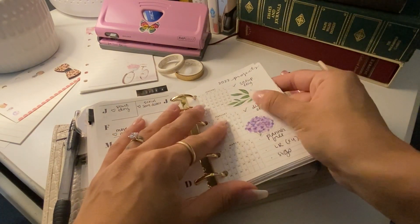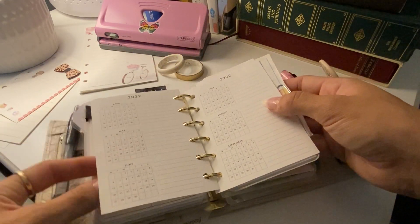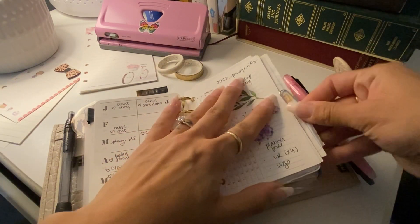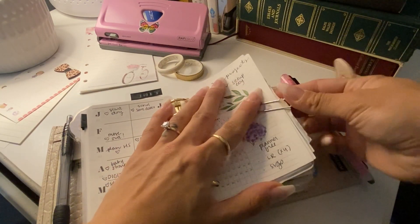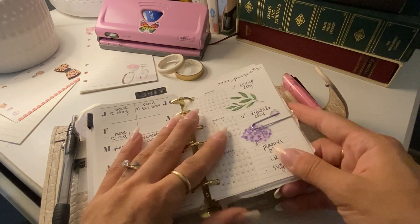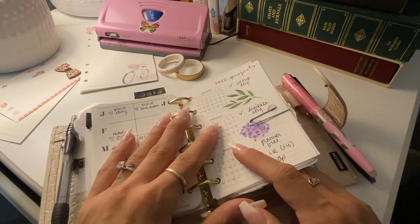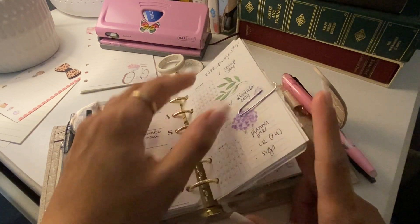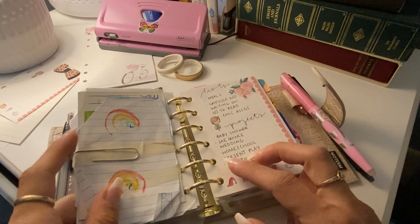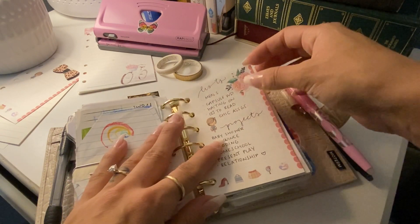This is a 2022 overview, also from Nada Notes, that I'm using to break down projects. Anything I'm planning that takes more than about ten steps, that's a project. I'm helping my sister — she's going to have her 15th birthday celebration — so those are the kinds of things I'm going to be putting into the calendar.